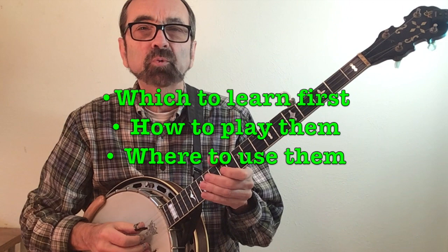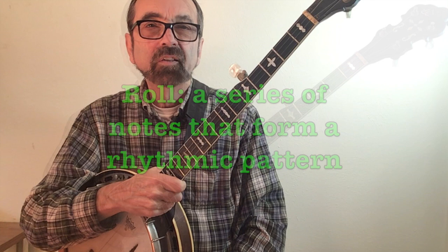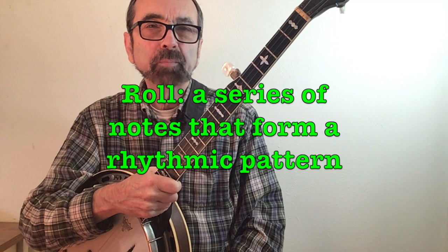Today I'd like to give you my take on banjo rolls — which ones to learn first, how to play them, and where you can use them. We'll define a banjo roll as a series of notes that can be repeated to form a rhythmic pattern.